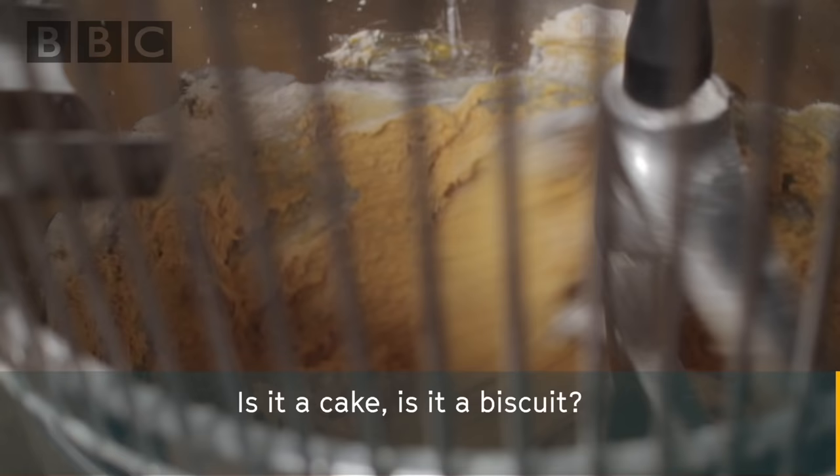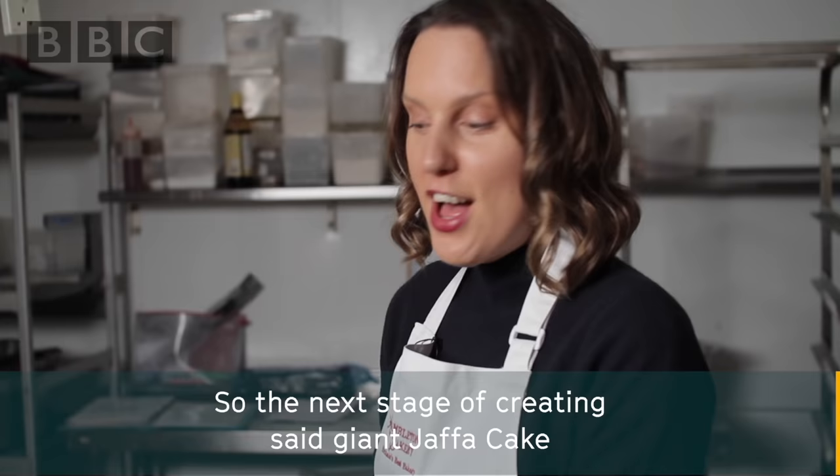25 kilograms of ingredients going in here. Is it a cake, is it a biscuit? Right now it looks like a cake.